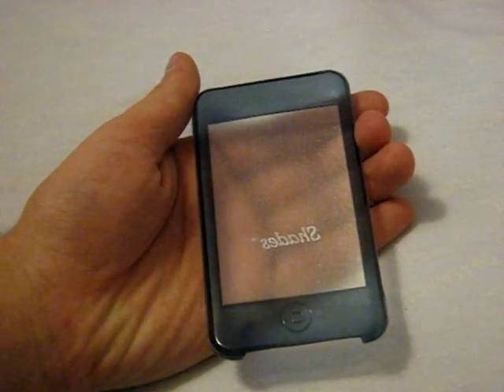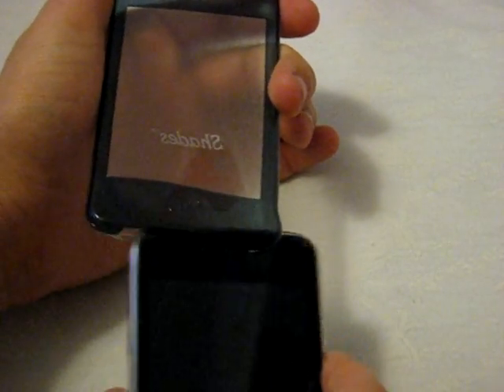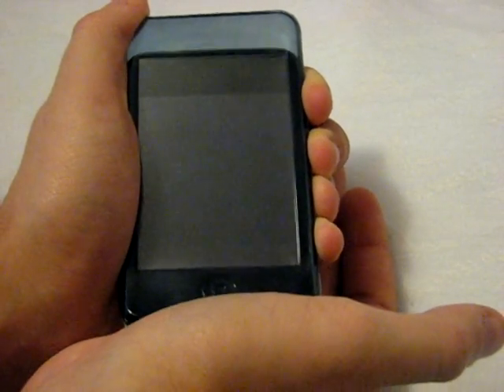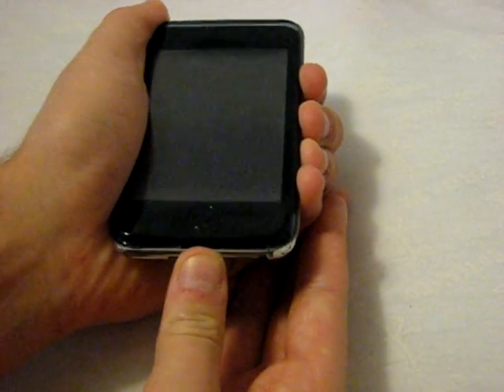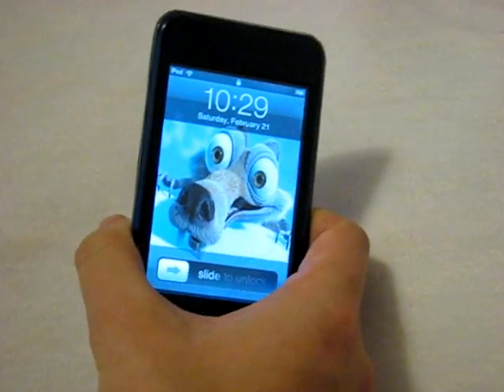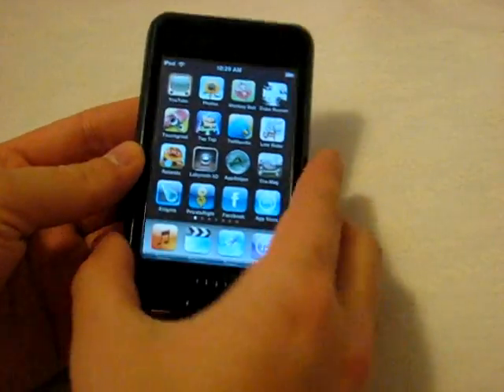It's only there to add a sleek finish and nice color. Let's apply the case onto my iPod — very simple. All you need to do is squeeze the sides together, stick your iPod in, and while squeezing a little bit, just slide it up in there. And finished — that's all you got.